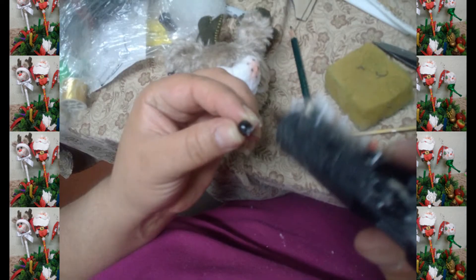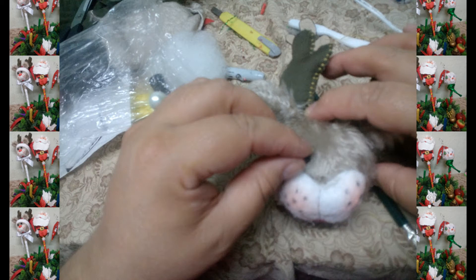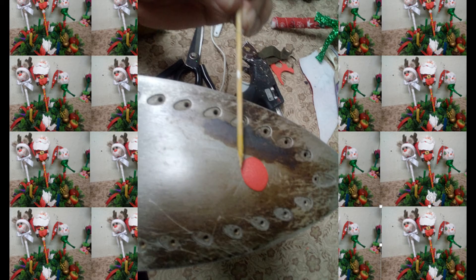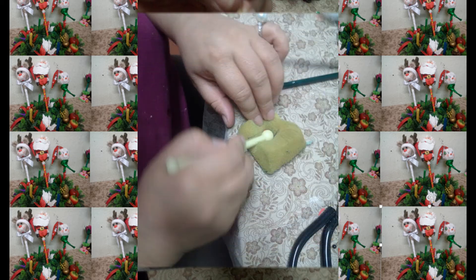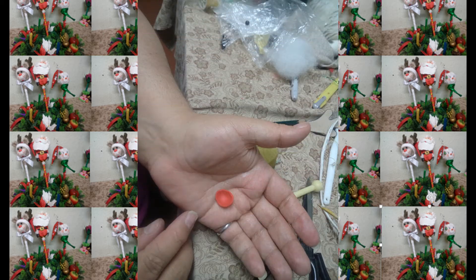Ahora agregamos un par de perlas que nos va a servir de ojitos. En un retal de foamy rojo cortamos nuestra nariz, calentamos y con una esponja y bolillo hacemos presión para dar forma. Pegamos a nuestra cabeza.